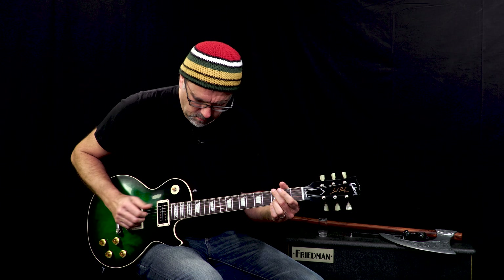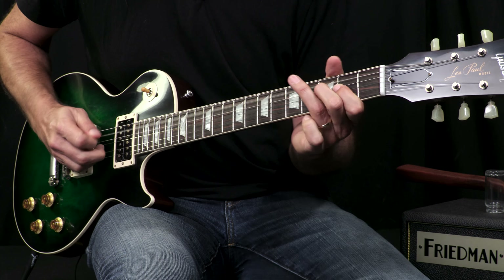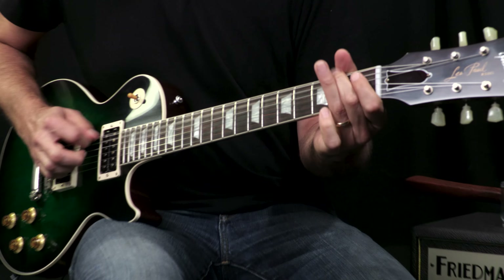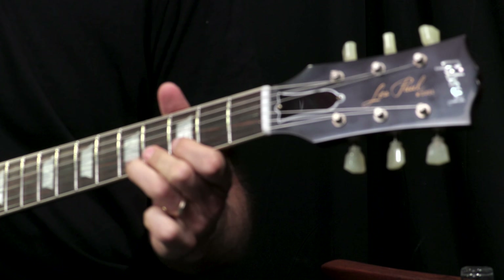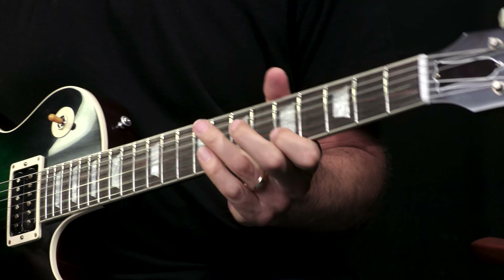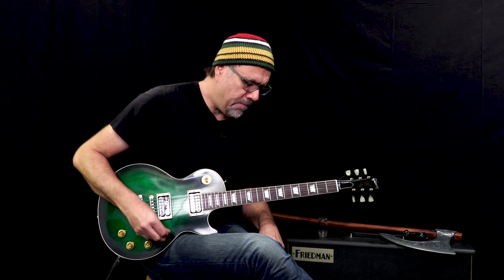Both pickups demo. Let's go to our friend the bridge pickup and see what we got.